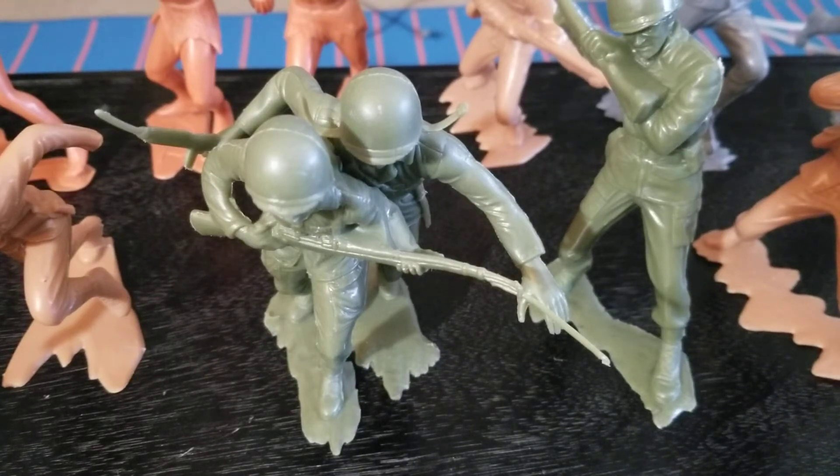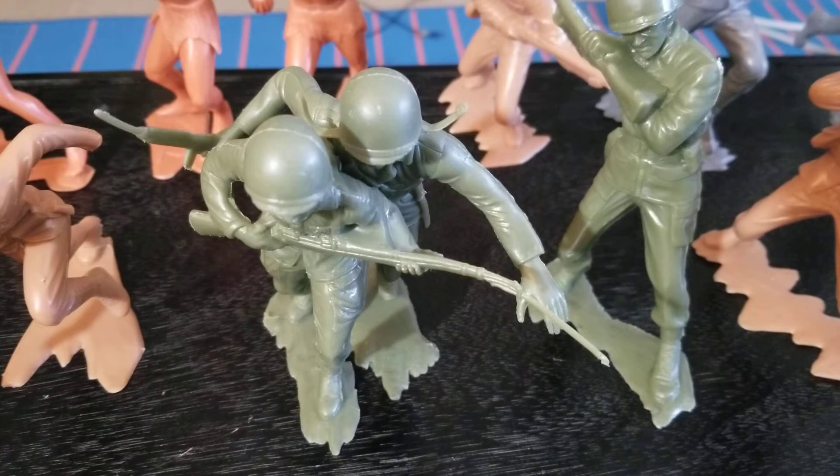Hey, what's going on? We're looking at Mark's Sixth Sense figures some more again today. Still got all these out here on the table, and I still haven't got a pan of hot water going to fix the base on Sergeant Sleeper here, whatever we're going to call him.